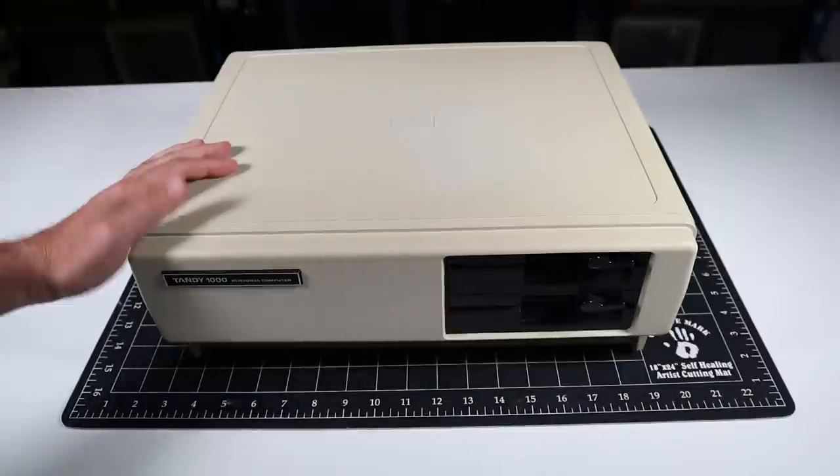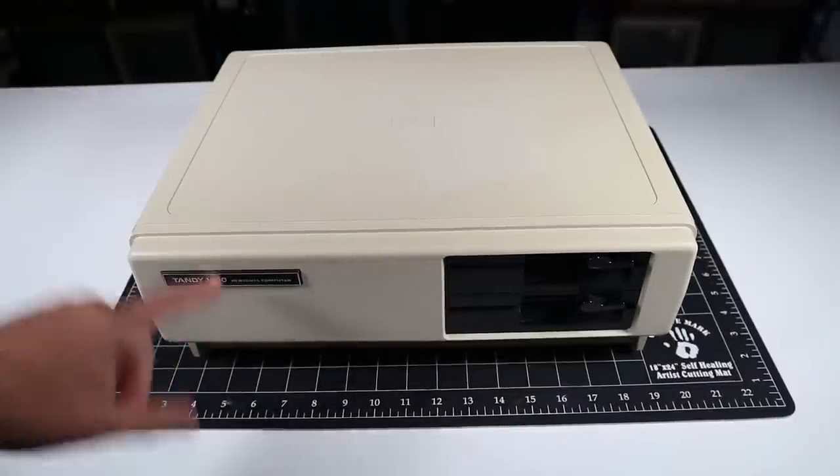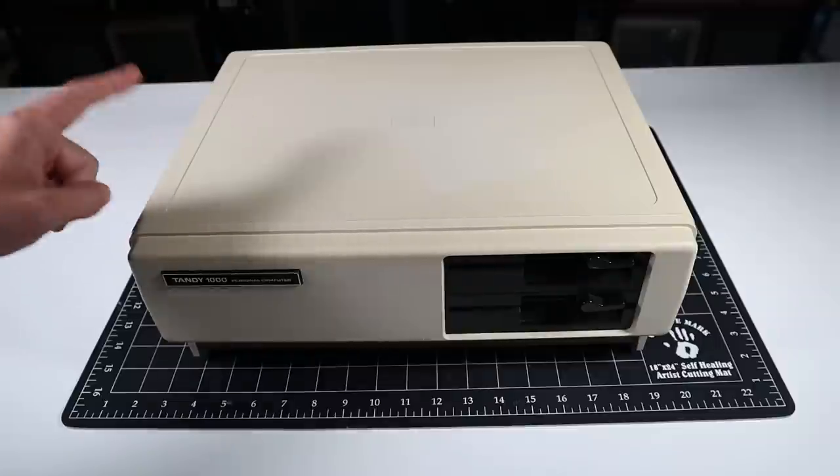And here it is, after a long hiatus, the Tandy 1000. Let me get it opened up so we can talk about what we'll be repairing today.